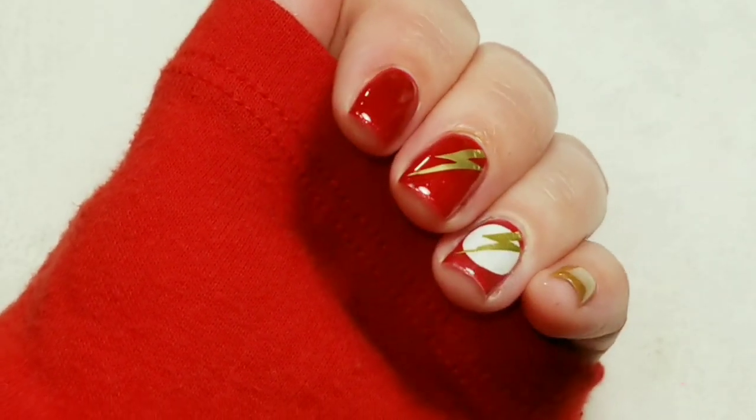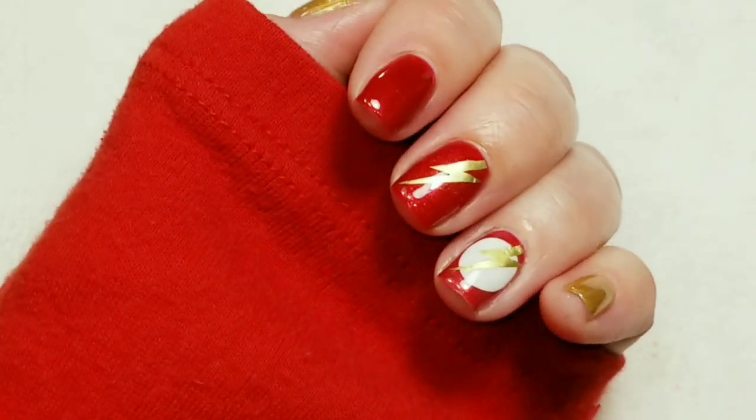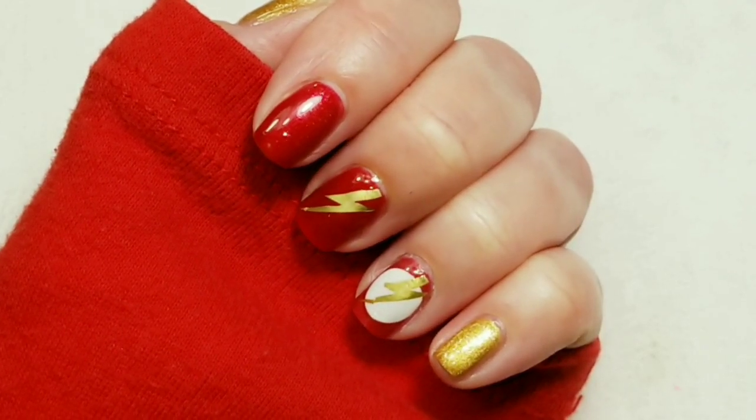Here is my Flash mani and I hope you guys like it! If you do, please give it a thumbs up. If you're not one of my subscribers, please subscribe. Thank you for watching — bye for now!